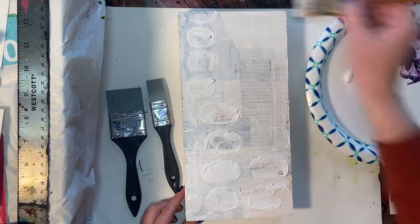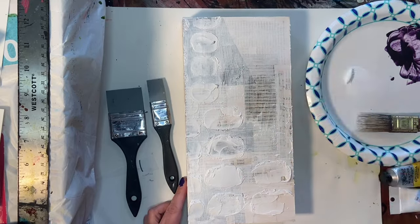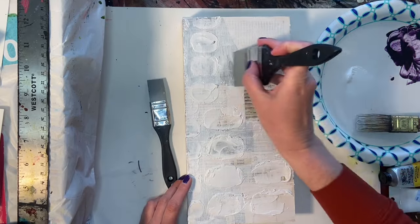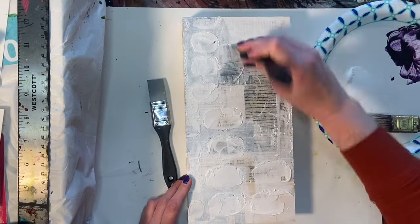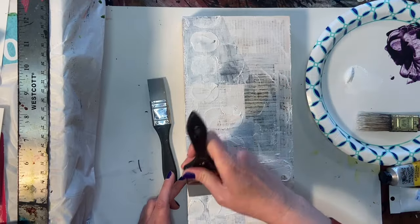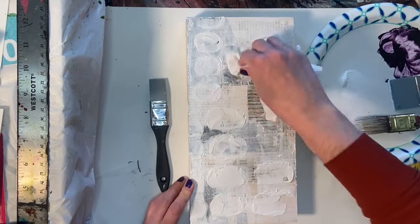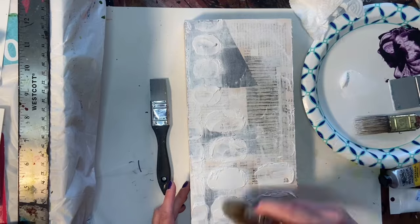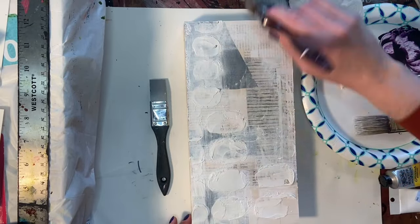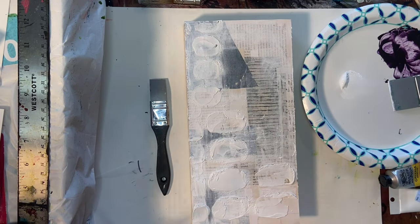I wanted to push that further, so I got a wet paper towel and started removing a little bit of the paint. I'm using my color shaper to push the paint around in certain areas, creating clear parts where I can really see those underneath layers come through. Once done with that, I took a dry brush and went over everything because I didn't want all those hard edges — I wanted a soft white base to work with.